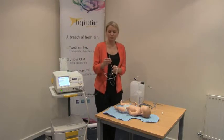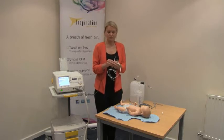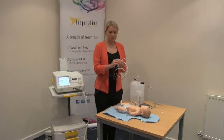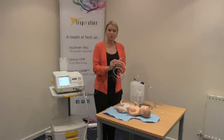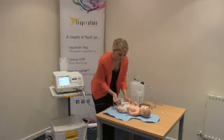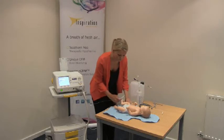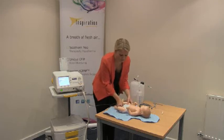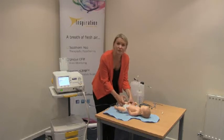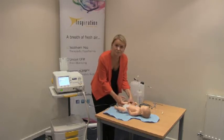The rectal probe will need to be inserted into the baby. This will be inserted between 2 and 5 centimetres depending on your clinical practice. We need to put a little bit of tape onto the probe just to show how far we should insert it. So we can insert the probe into the baby, and it's a good idea to secure it with a little bit of tape on the inner thigh.